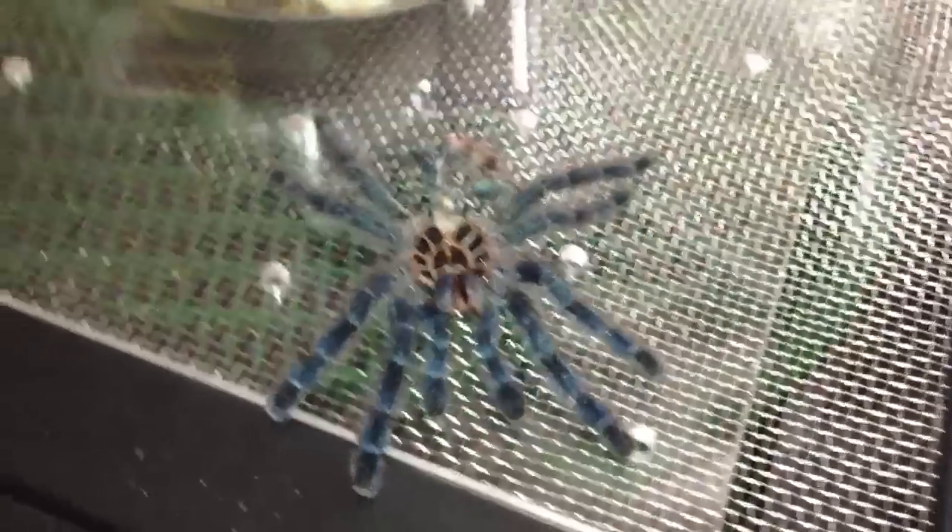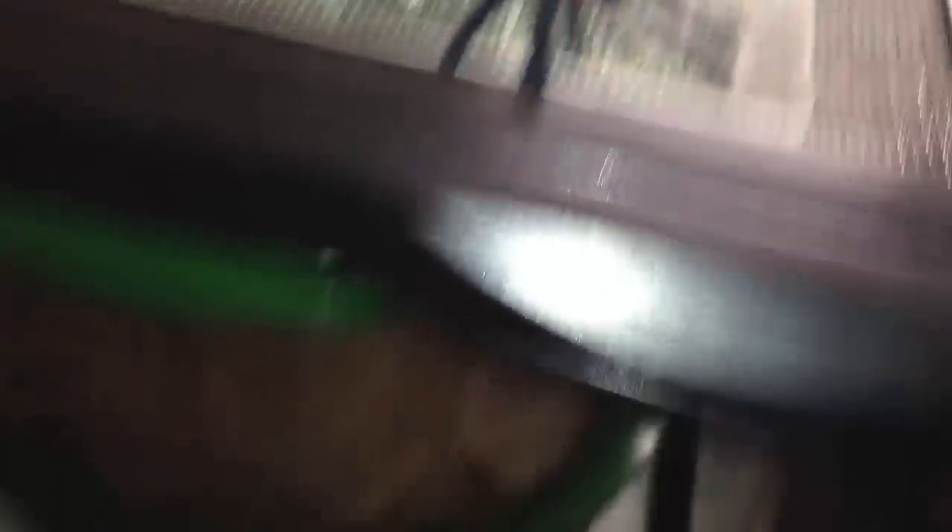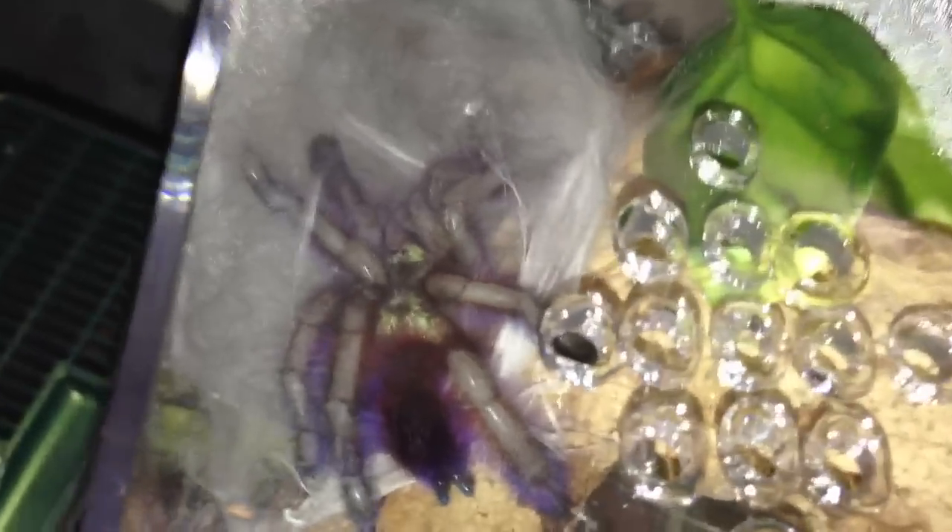And I got a molt from my Avic Versicolor. I'm sure you guys can see that purple coming in — that purple is nuts on her legs. Her abdomen is really bright dark red, and then of course she's got that beautiful green metallic carapace.